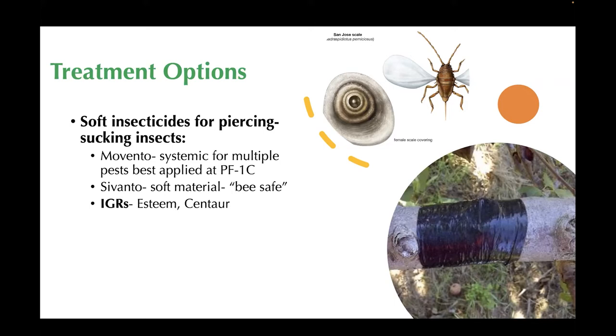Mating disruption for this pest is in development. You're going to hear a lot of talk about mating disruption throughout this talk. As regulators continue to remove different active ingredients and products for insect control, it is important to know a secondary method that you could potentially use.